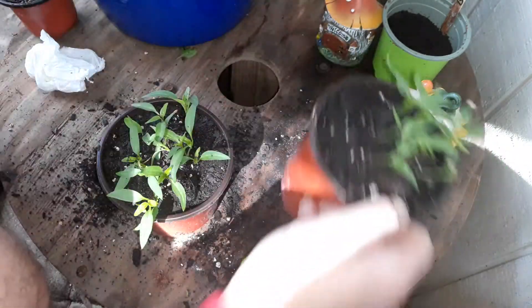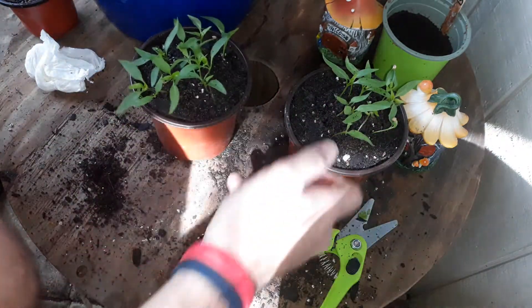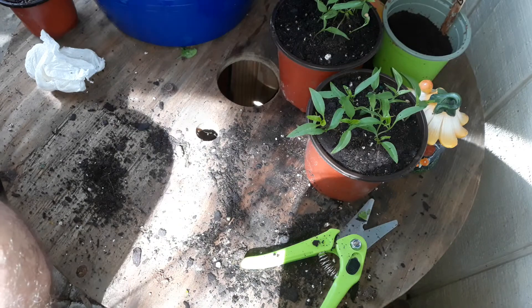Look at all the extra room it's got now — just like that. Put these in the background, the bigger ones are next.